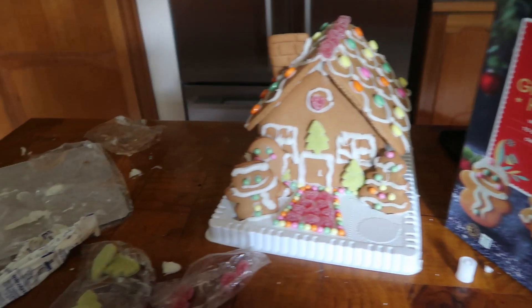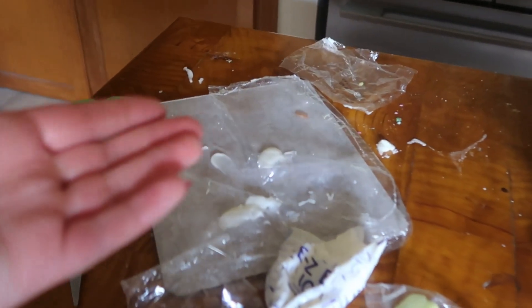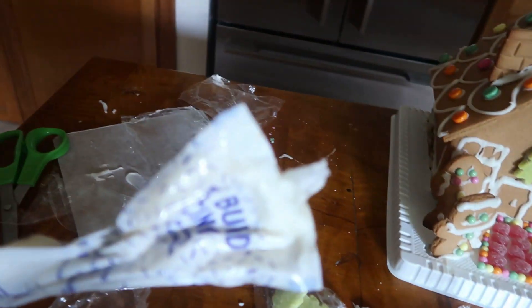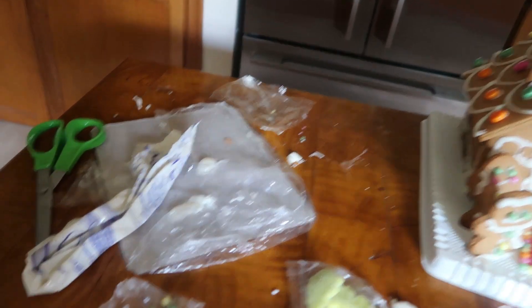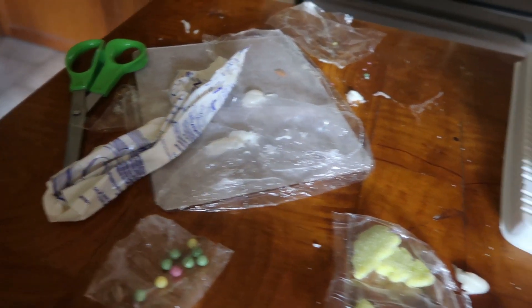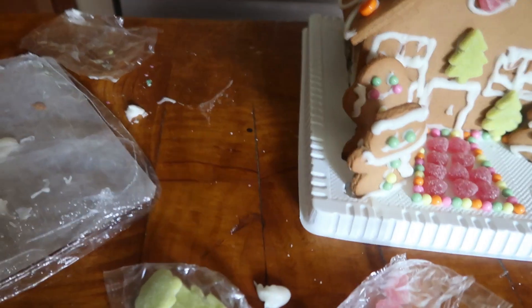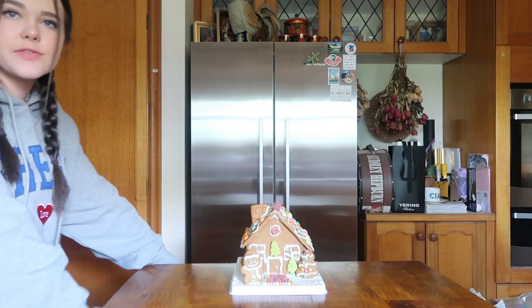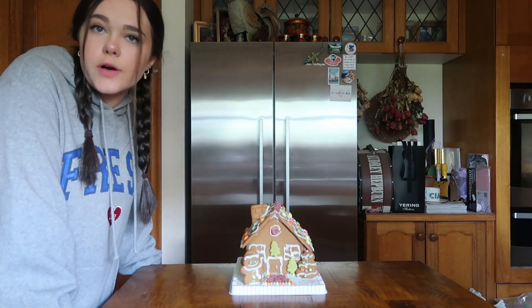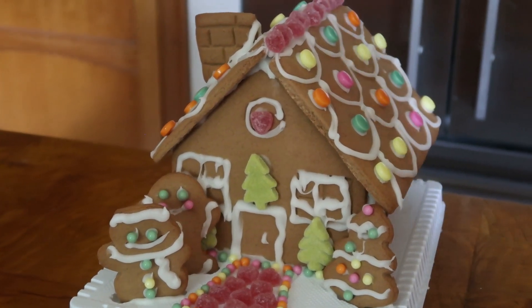So this is the mess we're left with — so much icing, this bag literally going everywhere. These were going everywhere. We've got a few little things left. Okay guys, this is the finished product. This was quite a journey, we'll admit that, but we stuck it out and it didn't fall over.